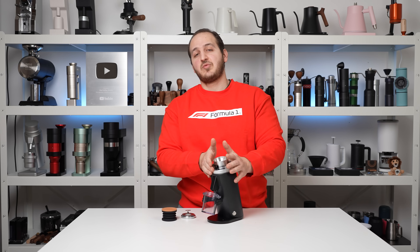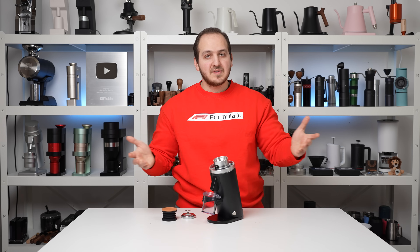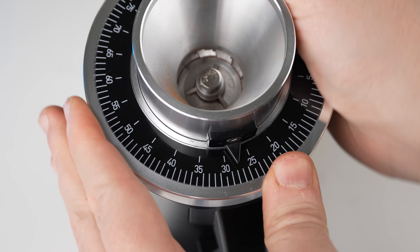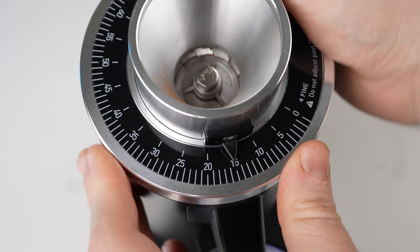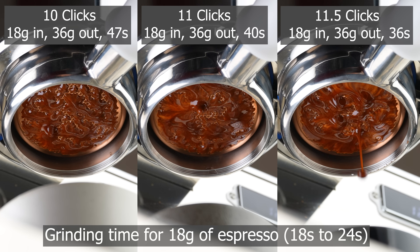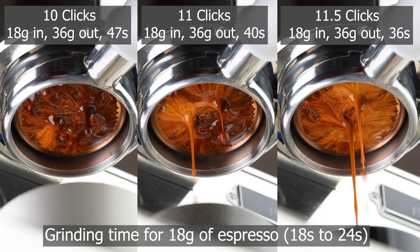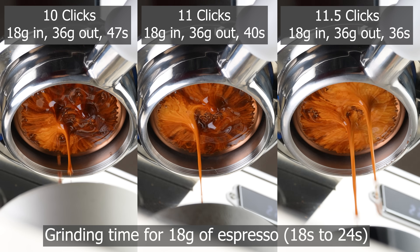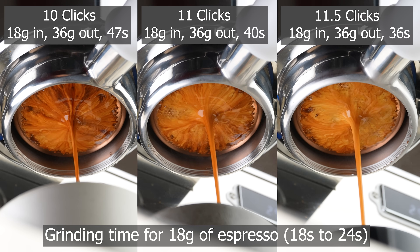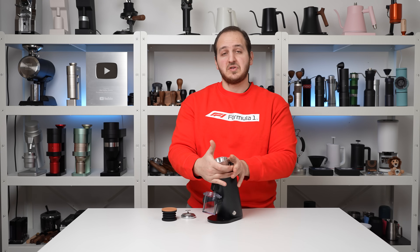Closing the grinding collar brings me to a very important point: the micro-adjustment. It has a stepless grind adjustment mechanism — no clicks, infinite adjustment. You can go right to the point where the burrs are touching and back off. It can give you a difference in espresso extraction as accurate as two to five seconds, which we consider the standard for a great espresso grinder.